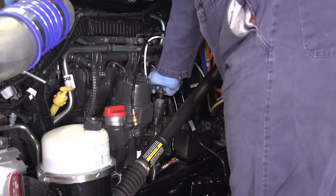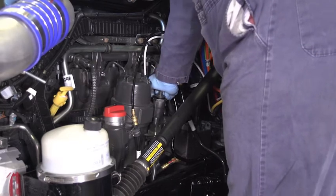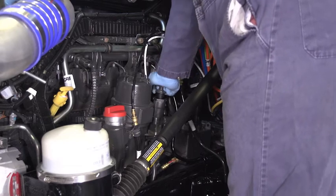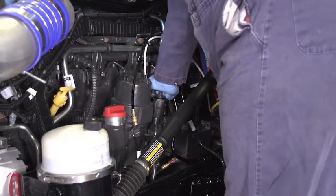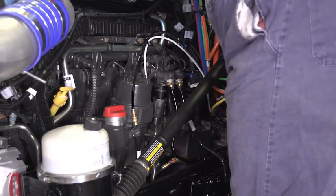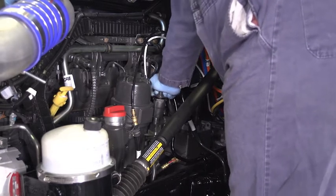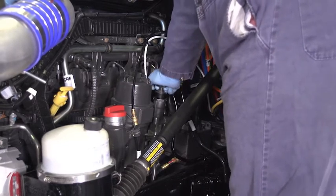Finally, if the chassis mounted fuel filter is equipped with a blender valve, it is essential that the manual valve be put in the prime position, or if the blender is not equipped with a manual valve like most older models, it must be bypassed. If you do not bypass the blender, you will be pumping for a very long time and you will probably set codes when you try to start the engine.